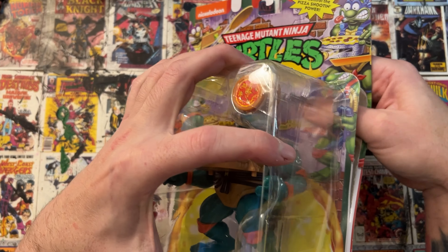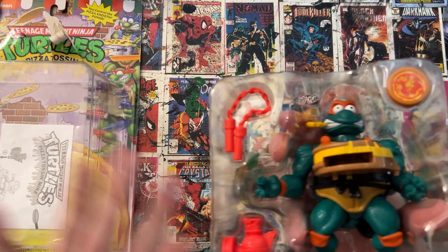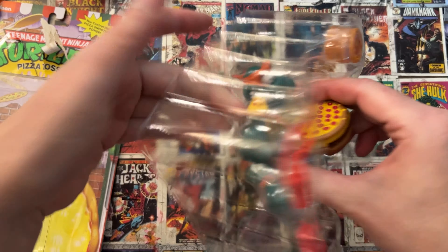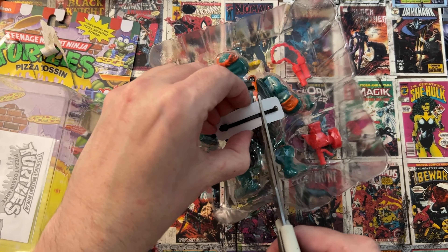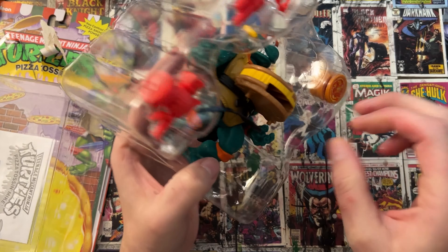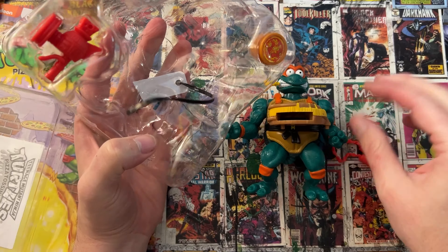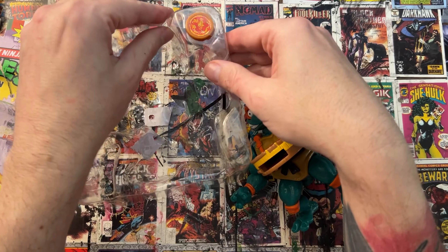So the Pizza Tossing line — there's only three figures, and there's Michelangelo and Rafael. You'd say, well hey, what about Donatello? I don't know — Donatello got shortchanged. So if you're ever doubting which Turtles sell the most or are the most popular, I think Donatello is unfortunately going to be at the bottom.